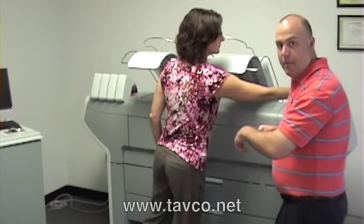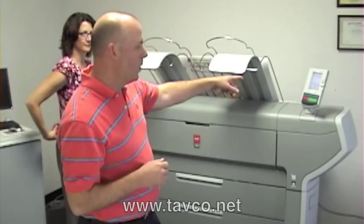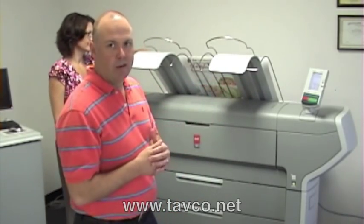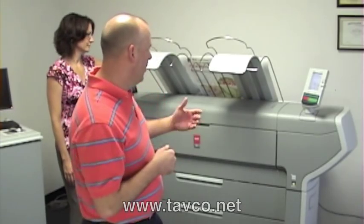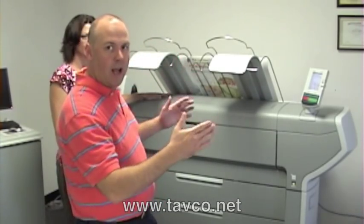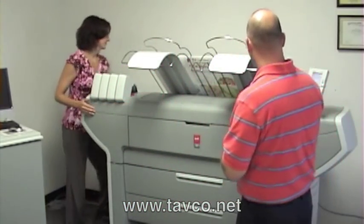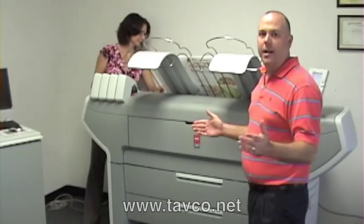Now that we've put the media back in the machine, what Raylene's doing is going through the automated wizard that comes up on the control panel — just two button clicks to get the paper in, automatically size it and cut either a short or a long strip. And it's ready to print again.